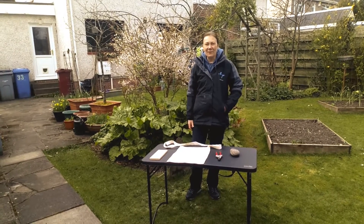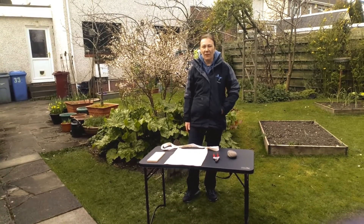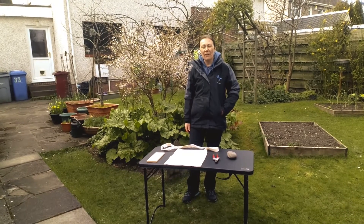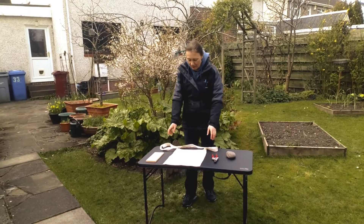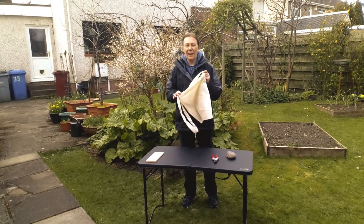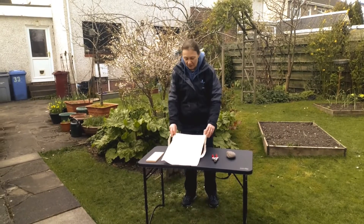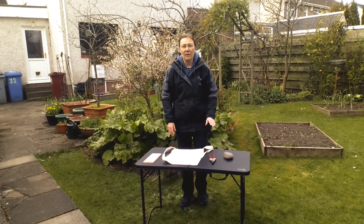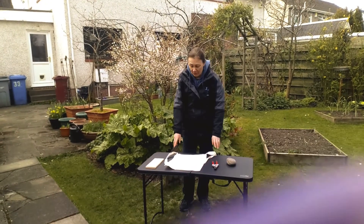Today we're going to do something called Capitoi. It's a Japanese name and it's the art of bashing up flowers and foliage to make a nice pattern and a nice bit of art. I've got a nice canvas bag here, but you can use any scrap bit of fabric you've got hanging about — things like old sheets are really good. Even kitchen towel does work as well.